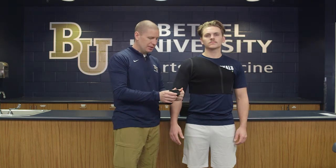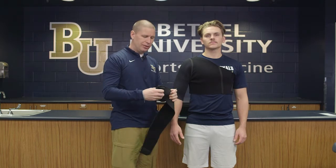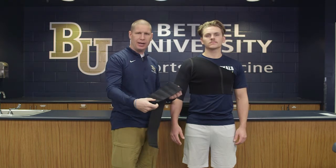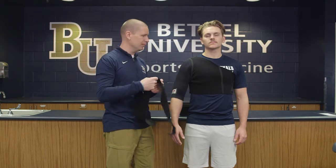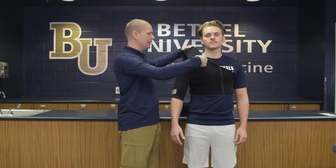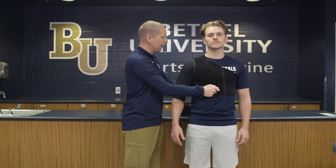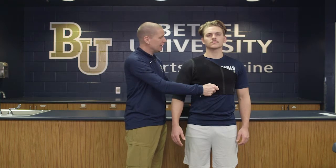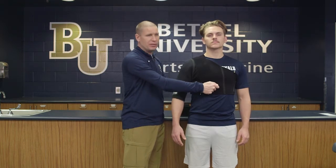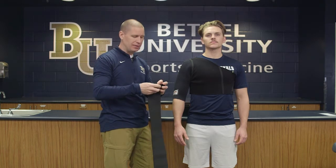For example, this particular strap is a little wider and smaller — all of these straps are designed to be cut to whatever size you need. Some individuals have issues with their clavicle, so we can actually take this, secure it, and pull it down to hold the clavicle down. That's a simple alternative thing you can do, just as an example.